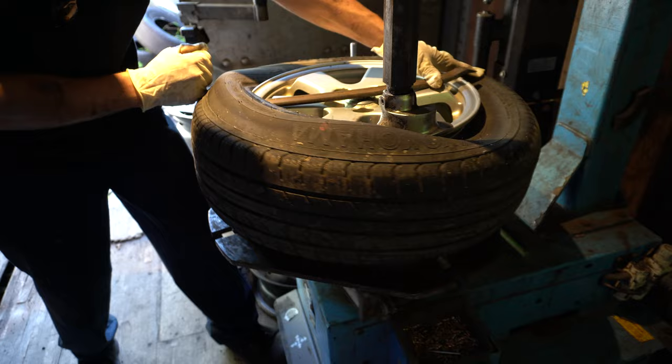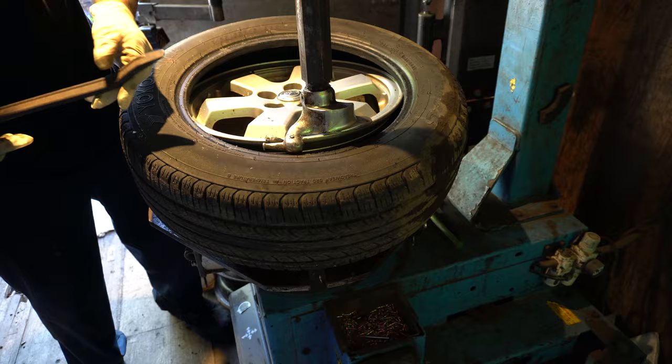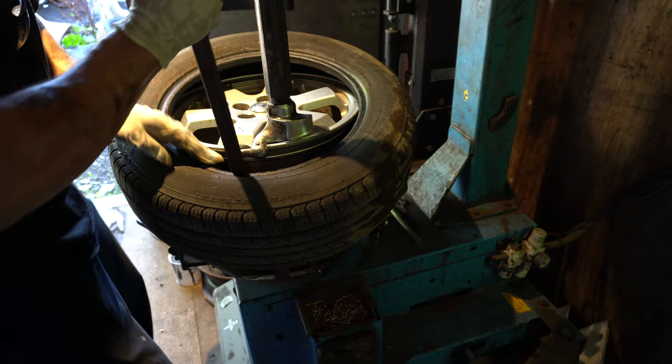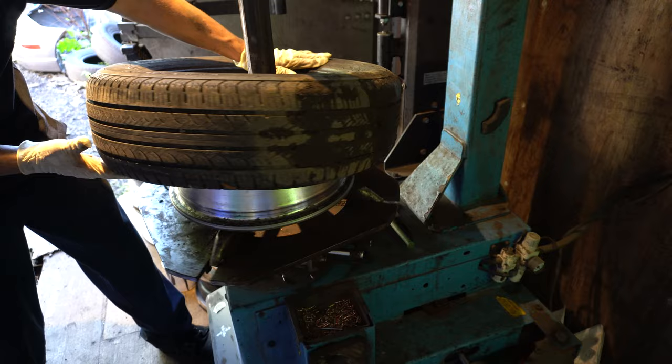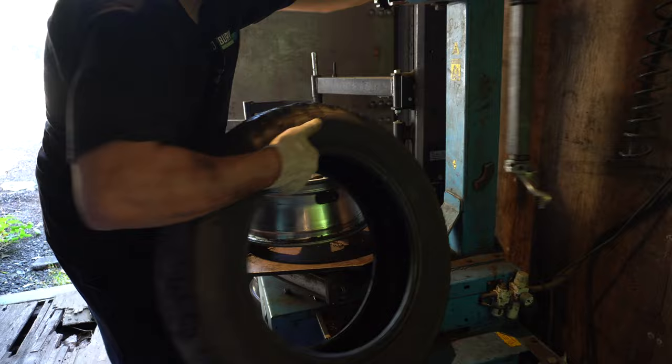Make sure to keep your hands clear from the foot as it rotates. The first part of the tire is already off — now I just have to remove the second part, same process for the second bead. Having the right tool, scrappers, makes all the difference. Look at that — no saws, no cutting, no pain, nothing hurt. Tire is off.